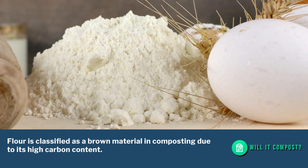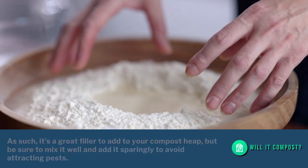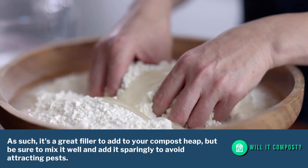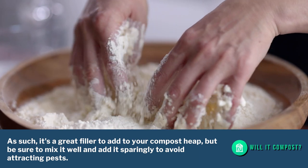Flour is classified as a brown material in composting due to its high carbon content. As such, it's a great filler to add to your compost heap, but be sure to mix it well and add it sparingly to avoid attracting pests.